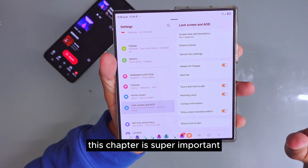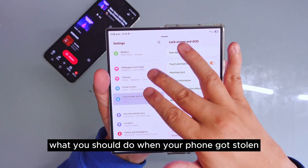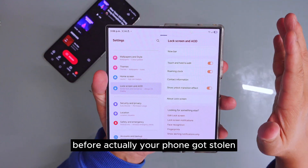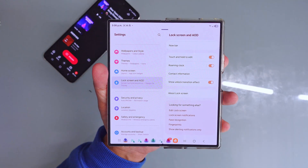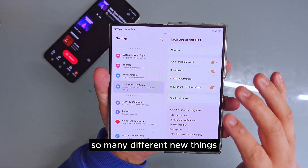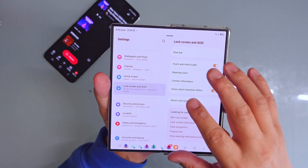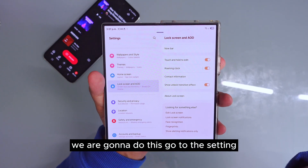This chapter is super important: how do you protect your phone, how do you keep your privacy, what should you do when your phone gets stolen, and what to do beforehand before your phone gets stolen. Today I'm going to show you everything. If you haven't subscribed to my channel yet, please do, because you're going to learn so many different new things about using this Samsung device. I'm using the Galaxy S24 Ultra today to teach you.